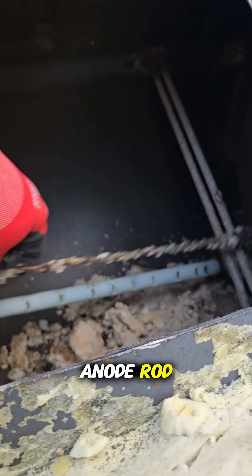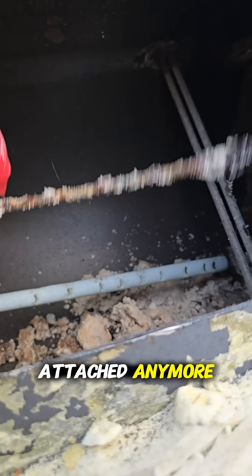This is what's left of the anode rod. Look at that — it's not even attached anymore. It just fell to the bottom.